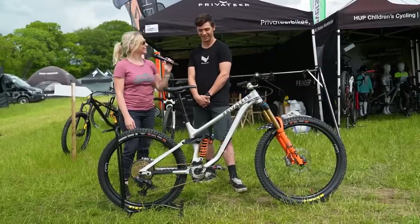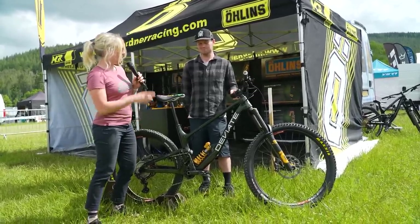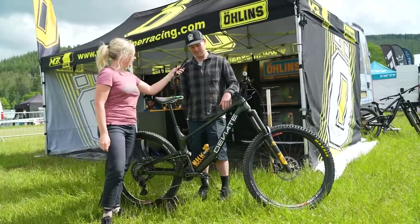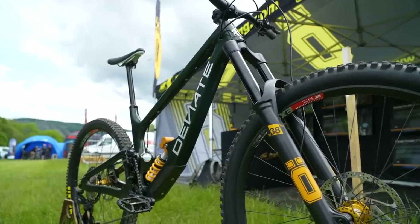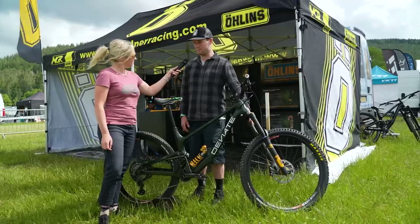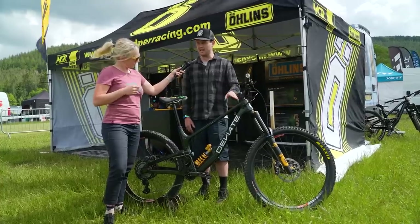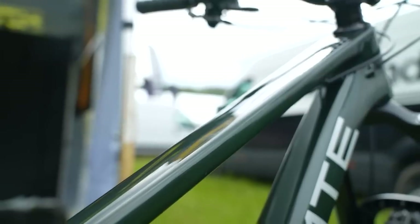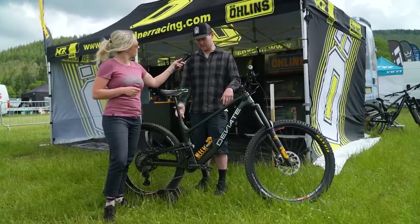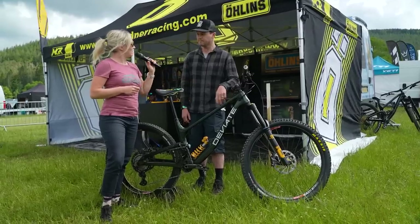I'm just walking past the Öhlins tent and I noticed a Deviate which looks like a Highlander but that's a 184mm fork up front. Tell me, what have we got here? This is our new bike from Deviate called the Claymore — it's our enduro bike. It's a bit longer and slacker — we've got 180mm up front now, which is quite a big bump up from the 170 or 160 that we had on the Highlander. It's a 63.5 degree head angle, so a bit slacker for the steeps, and the reach grows to 490mm for a size large.